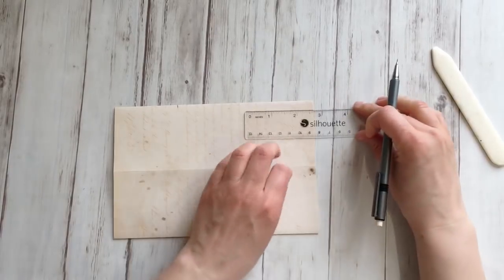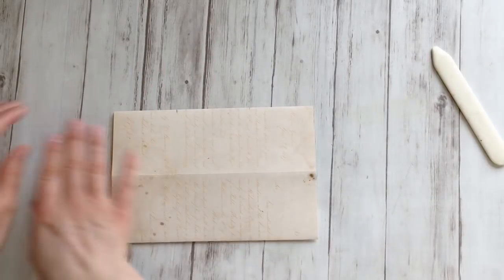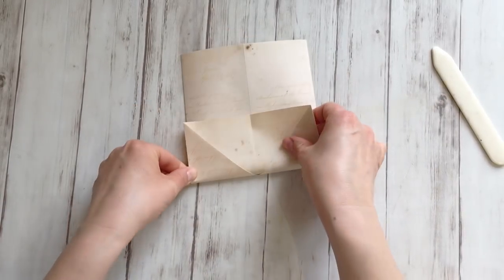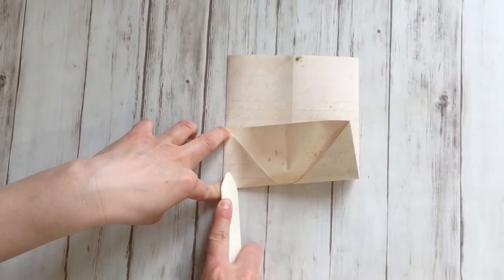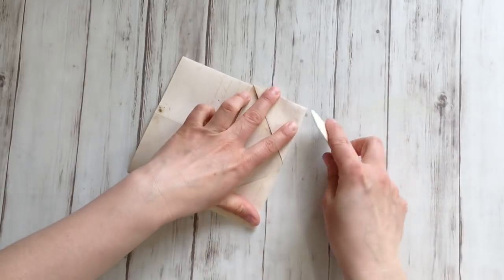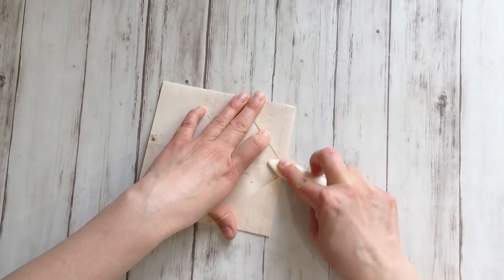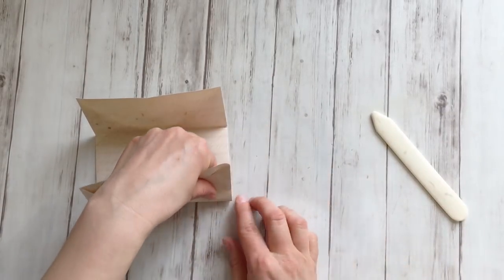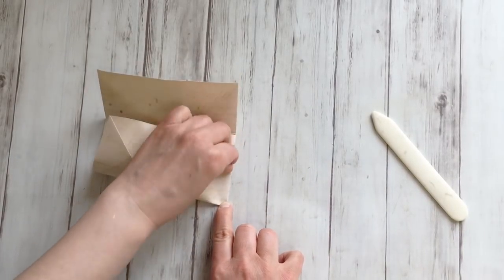So two and a half inch — mark it. Two and a half inch from the other side — mark it. And then fold right on that mark, upward. Make sure your fold starts right there. Going further with my bone folder to make a really nice crisp fold. Open up and do the same on the other mark — make sure to start your fold right on that mark.